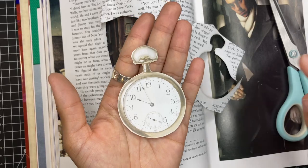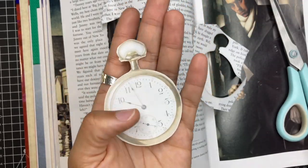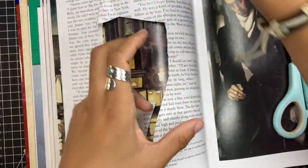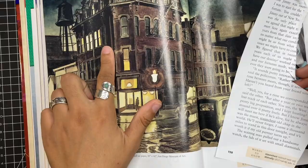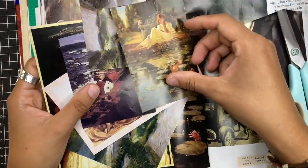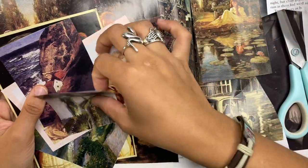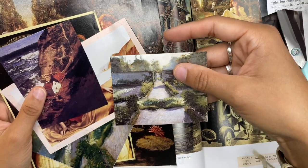Now you have this really cool vintage looking clock — maybe you want to take out this white spot but you can just ink it up, put that in your journal spread, looks super cool as a backdrop for layering. You can also cut out super cool background images. I found a few that I was just obsessed with — I have all of these images that are just absolutely beautiful.